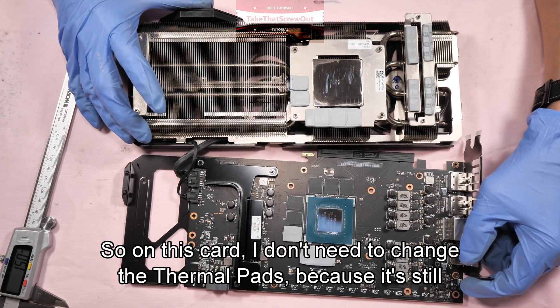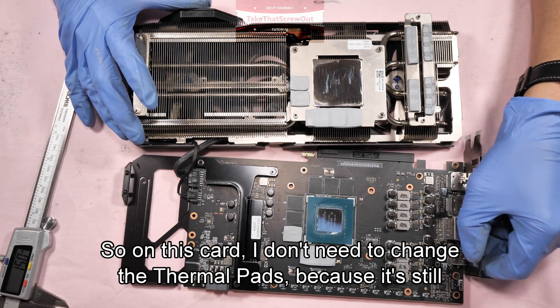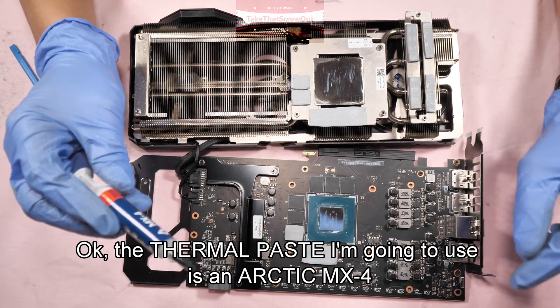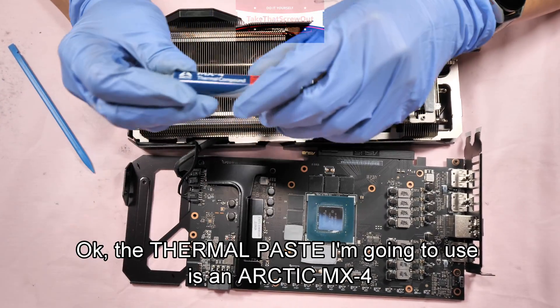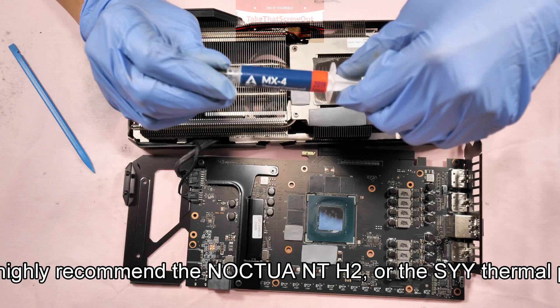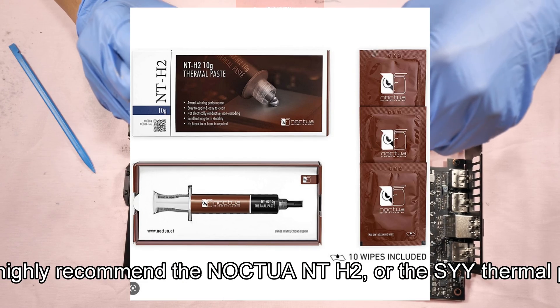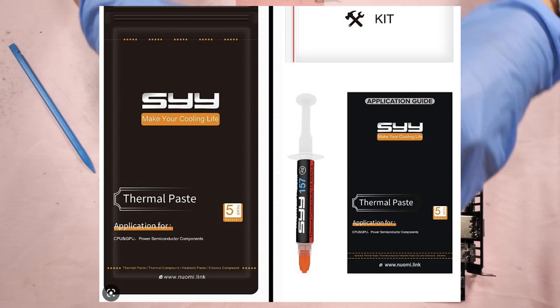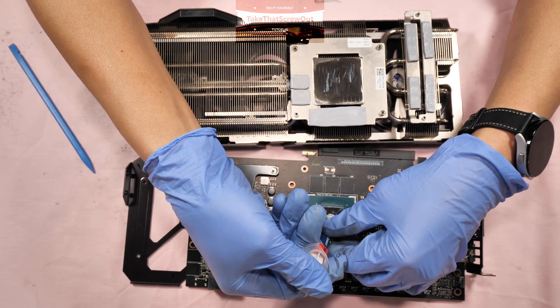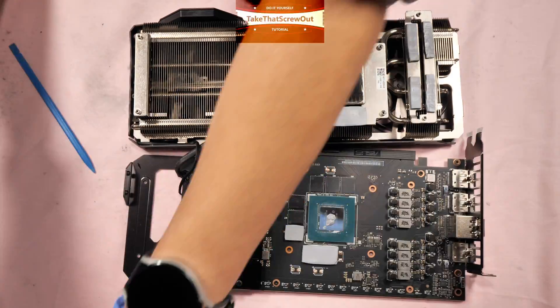On this card, I don't need to change the thermal pads because it's still new, so only the thermal paste. The thermal paste I'm going to use is Arctic MX-4, but I highly recommend the Noctua NT-H2 or the SYY thermal paste.